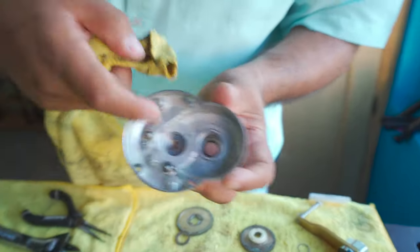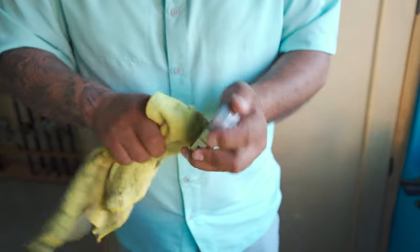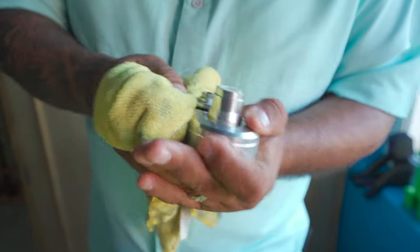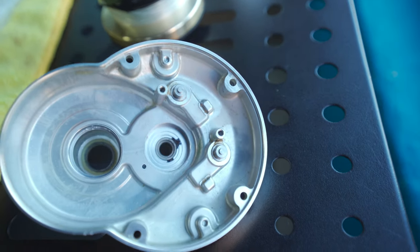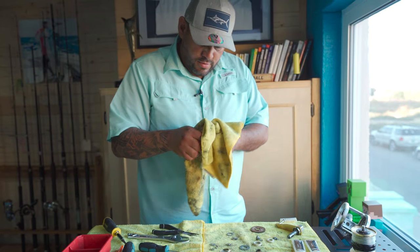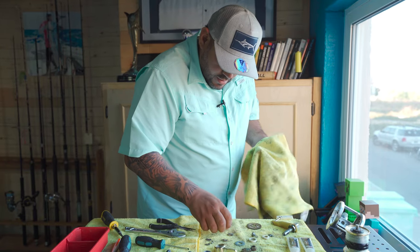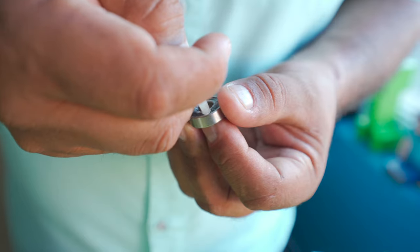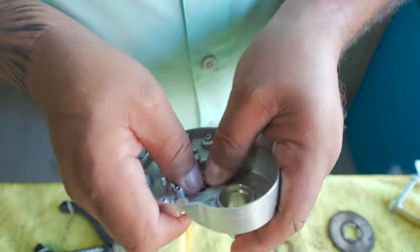The rust will start eating the parts, and once it does that it ruins your reel. Shimano can no longer guarantee the reel when you've been neglecting it. I usually clean everything up just with a rag like this, dry it off, take all the grease off from every single little part, and then put it back together. I grease everything up and then start reassembling.